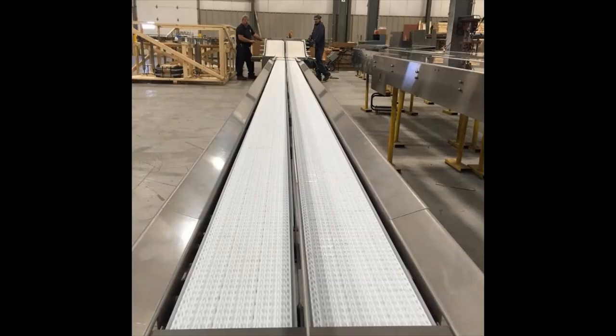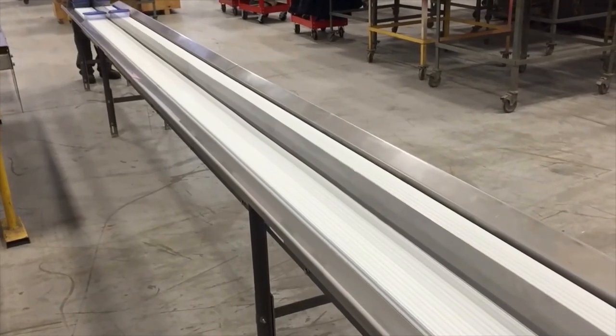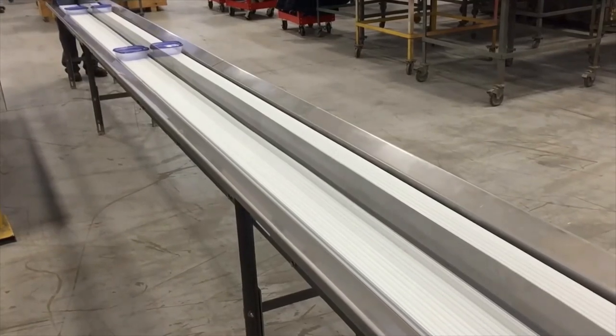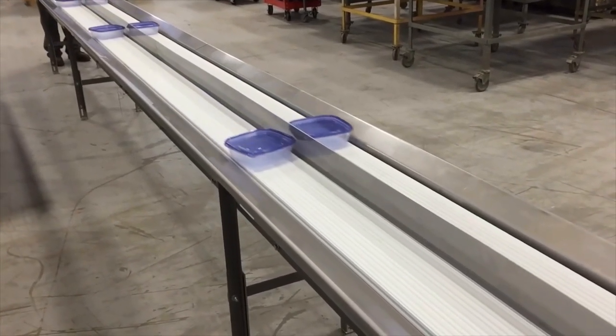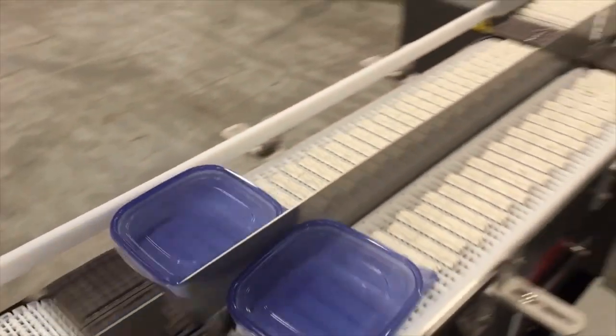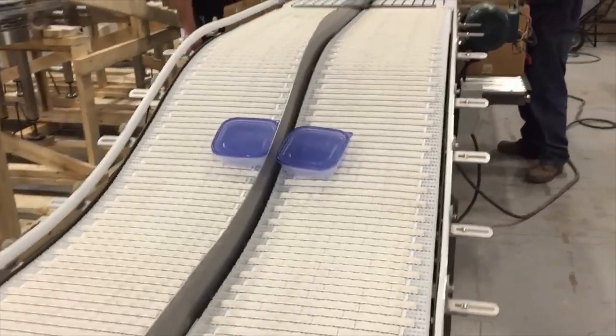Multiconvayor provided a dual-lane conveyor system with a center rail for a handpacked line. These mild steel constructed conveyors will transport individual trays that will be handpacked into cases. The system is made up of four conveyor sections all joined by seamless transfers. First is a straight running 24-foot long conveyor that has two lanes with a center divider to keep the trays separated. Operators will load the trays onto the conveyor by hand.